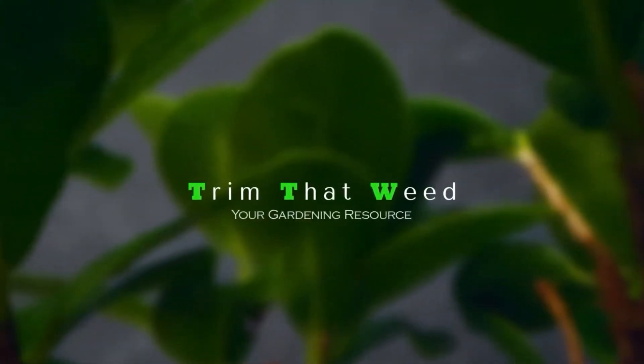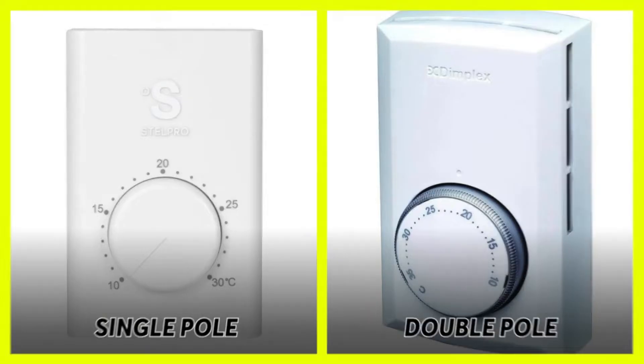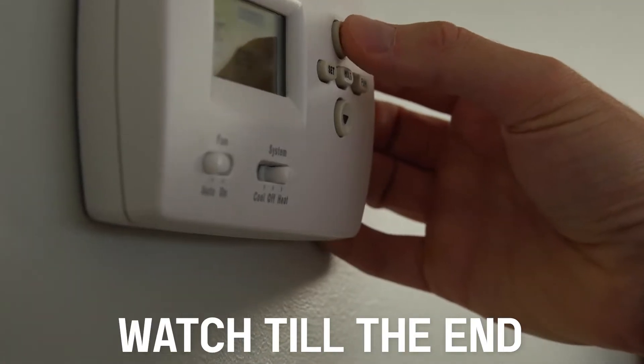Hey guys, this is Steve from Trim That Weed, and welcome to our comparison video of single pole versus double pole thermostats. Watch until the end to unravel which thermostat you should choose.